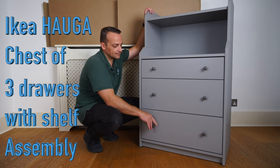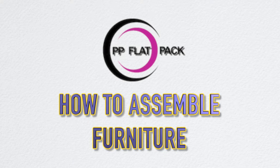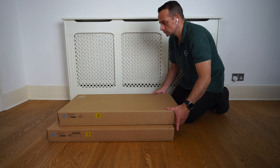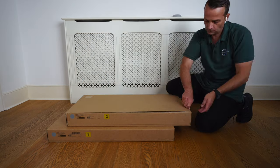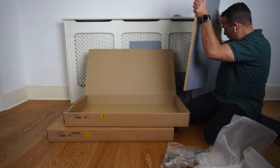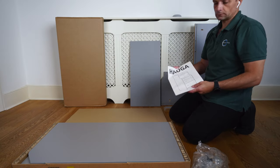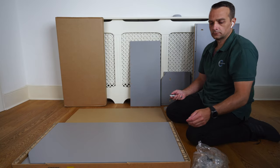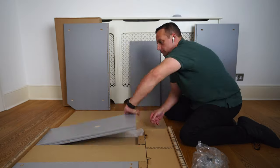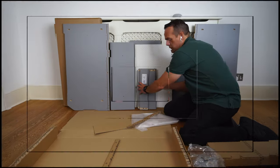I'm going to show you how to assemble the IKEA Hauga chest of drawers with a shelf. You're getting two boxes with this IKEA Hauga three chest of drawers with the shelf. I'm just going to open everything up so you can see how much stuff you're getting in those two boxes. And this is all you're getting in those two boxes for the IKEA Hauga chest of drawers with the shelf.